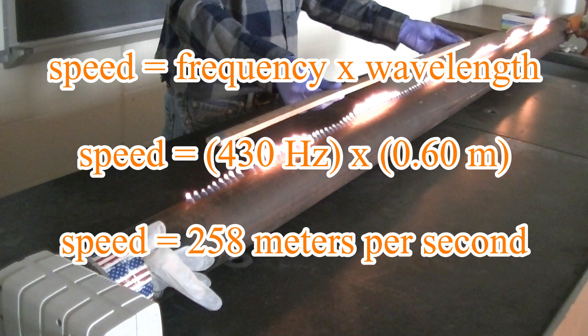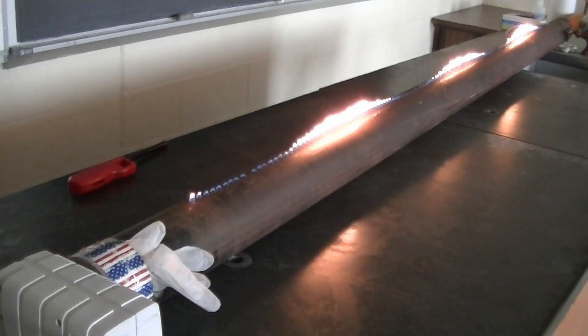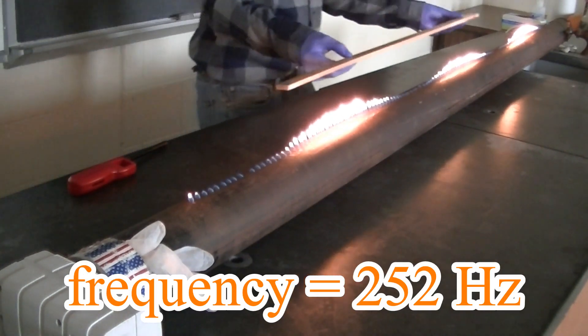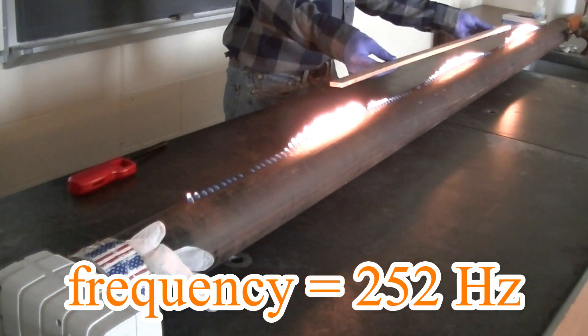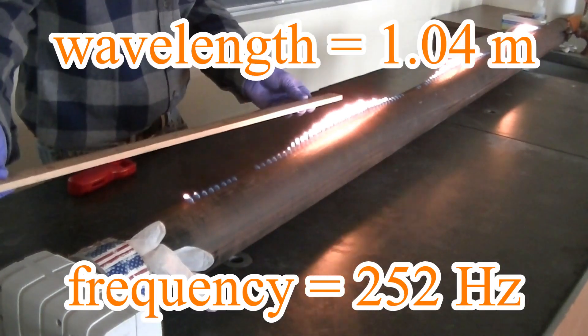Some of you might say, hey wait, the speed of sound is 345 meters per second. Well, that's true for the speed of sound in air. But remember, the sound is moving through propane, not air, in the Rubens tube. Let's do a couple more measurements of wavelength at various frequencies. As we do so, feel free to calculate the speed of sound in propane for each case.